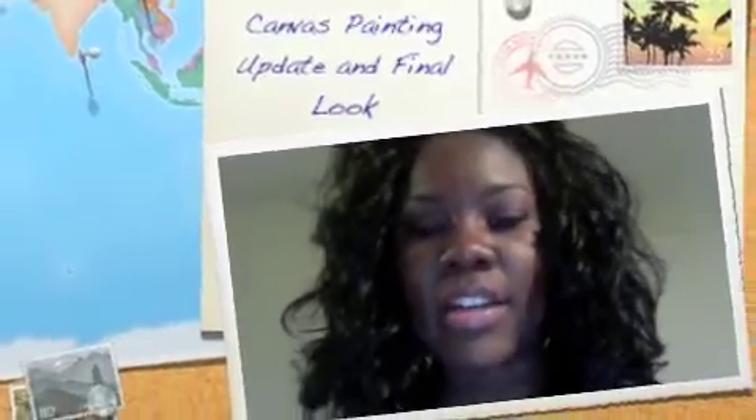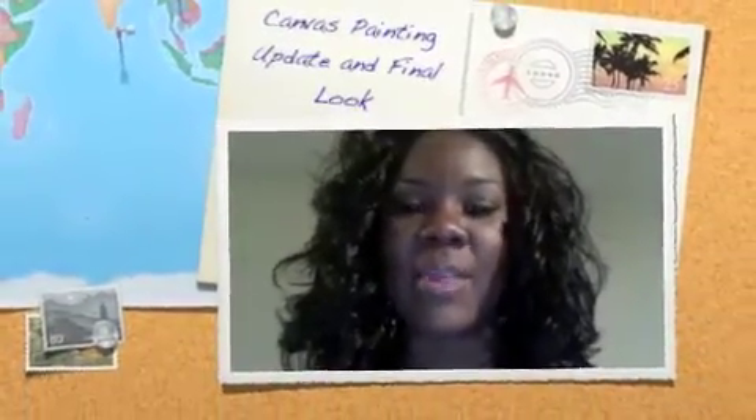Hey everybody, I just wanted to give you an update on the canvas painting that I did probably about a month and a half ago. It actually took about three weeks to dry all the way through. I used oil paint and did a thick technique on the canvas, so that's why it took so long to dry. I knew it was going to take long, I just wasn't sure how long.